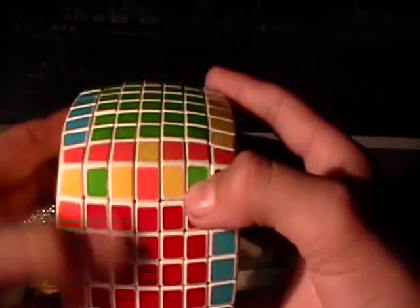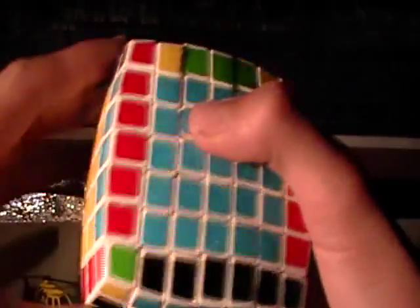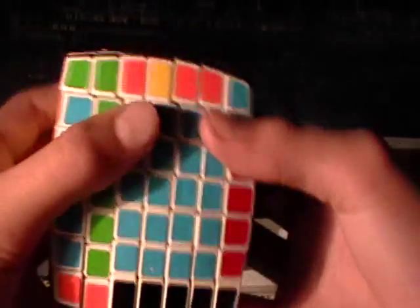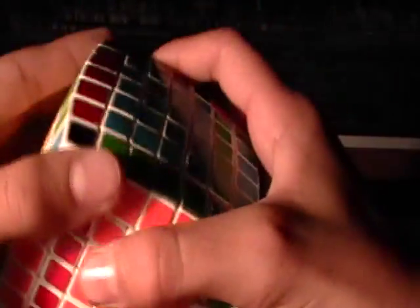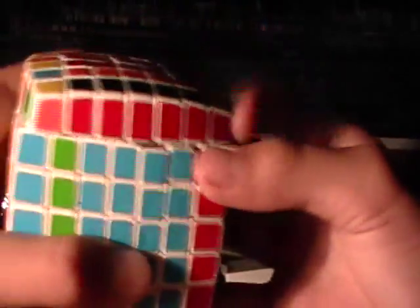And there. All you need to do is flip the corners now. So you're going to grip these two layers instead of the three, and you're going to do the same algorithm: Left inverse, U2, Left inverse, U2, Front 2, Left inverse, Front 2, Right, U2, Right inverse, U2, Left inverse twice.